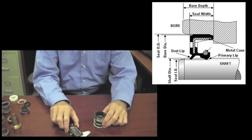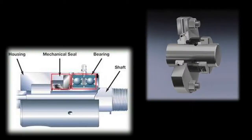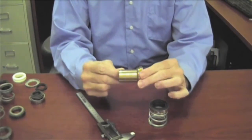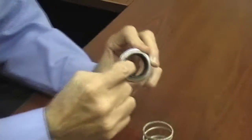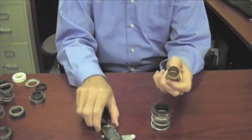In order to identify a mechanical seal, the first thing you have to do is determine what the shaft size is. We say shaft size, although sometimes the seal is on the sleeve or a cushion, like this one. The important thing is that we find out where the rubber on the inside of the seal meets the sleeve of the shaft and what that dimension is.